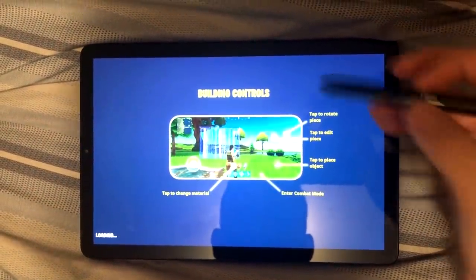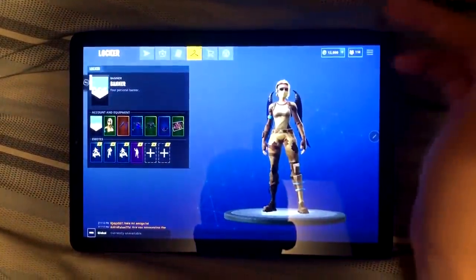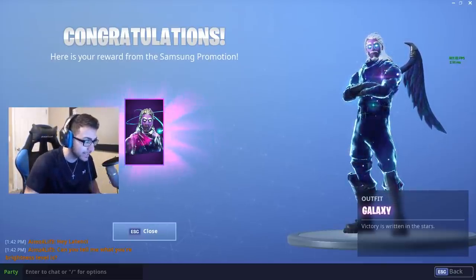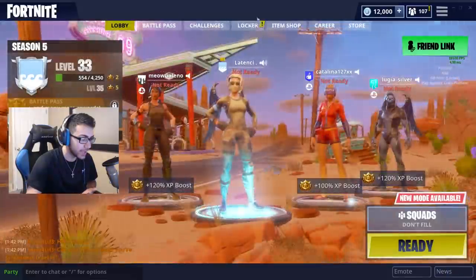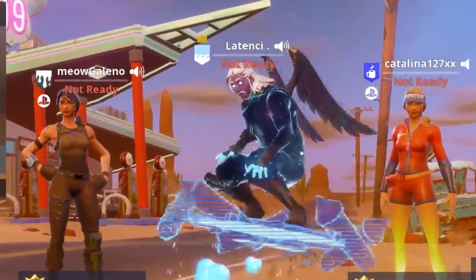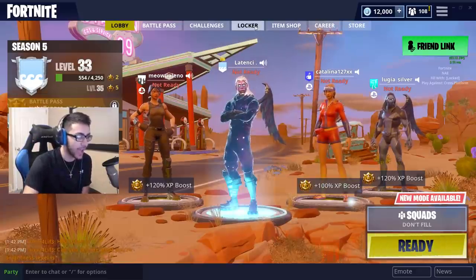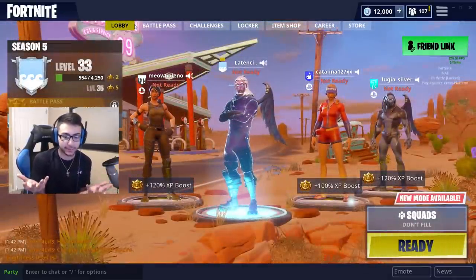I heard rumors that you actually have to wait like an hour or so before you get the skin. So when I do get it I'll be back. Alright guys, so I literally just woke up — look at my hair, it's all messy — and I finally got the Galaxy skin. It took about maybe 10 hours to get it, but either way I still got it, so it's lit. Let me put it on right now — oh my god, that is sexy as hell.